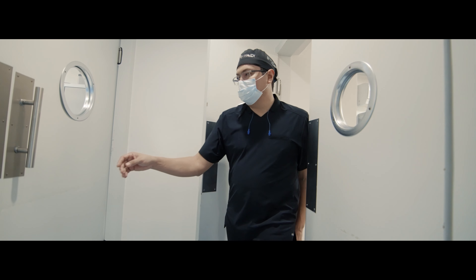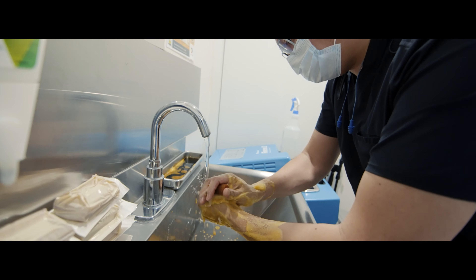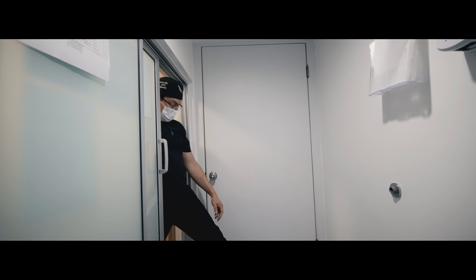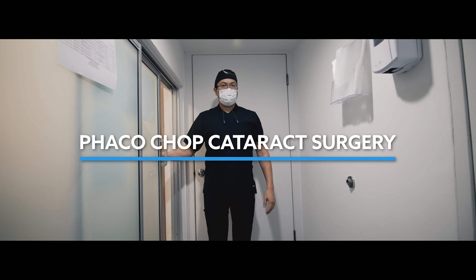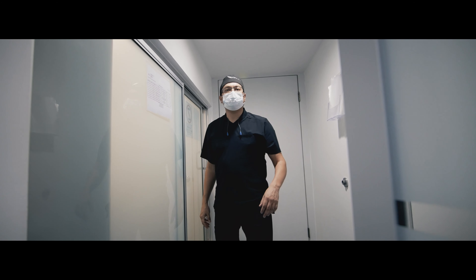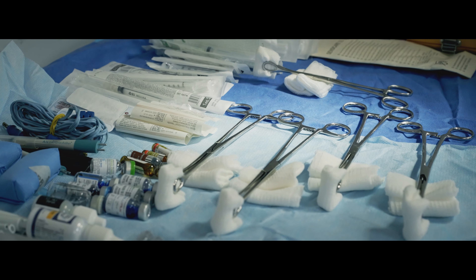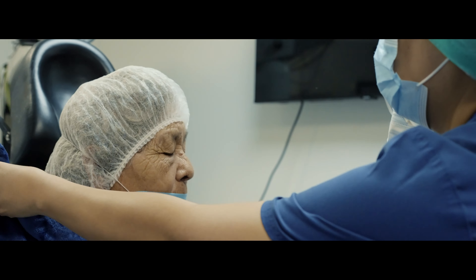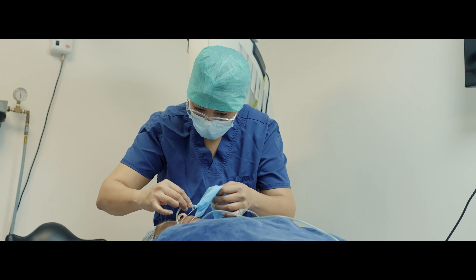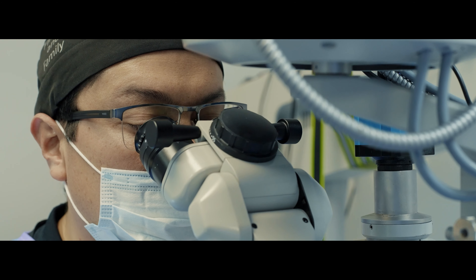Hi friends, and welcome to this video where I talk about my ambidrextrous hand dominant phacoshop cataract surgery and why I think it's the best technique to master phacoshop surgery. Just because I think it's the best doesn't mean you have to agree with me, but hopefully in this video I'm going to manage to get across a few reasons.